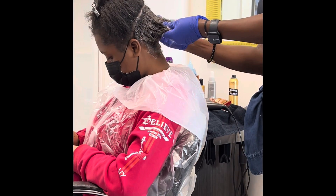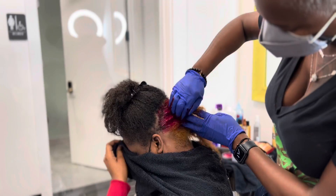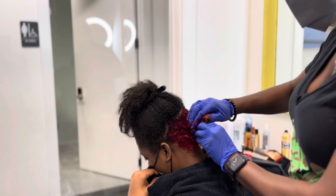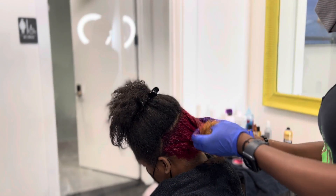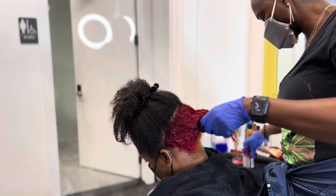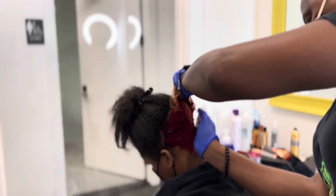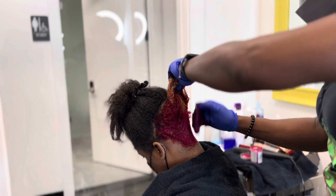All the young girls want the stripe — here is the stripe. I had to lighten it first, and then after lightening, I am applying the flamingo pink. So I lightened the back of her hair, which is called a stripe.